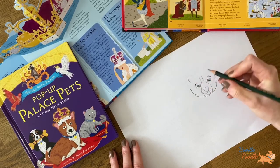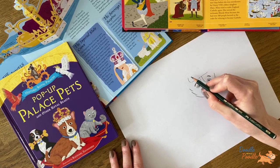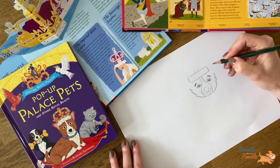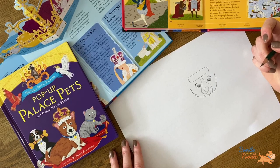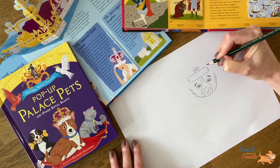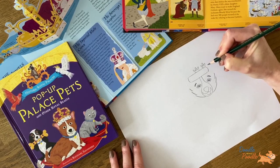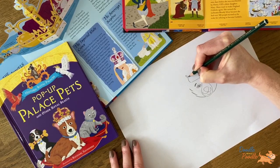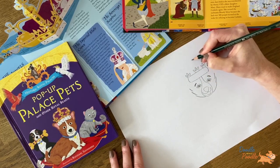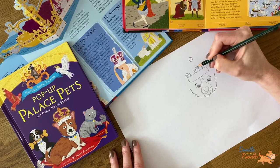Royal dogs must wear a crown. To create this, draw a narrow rectangle across the top of the head. Above this, add three pointed shapes — one on each side of the rectangle and one in the centre. Above the centre shape, draw a circle and connect this with two straight lines.